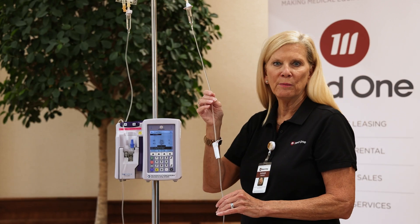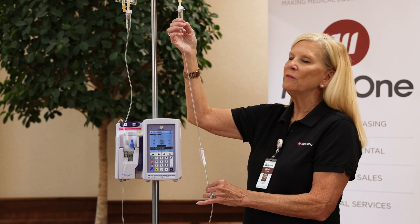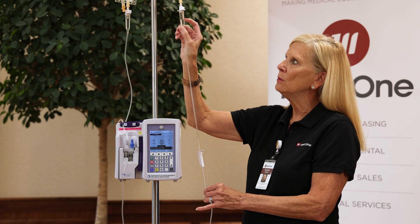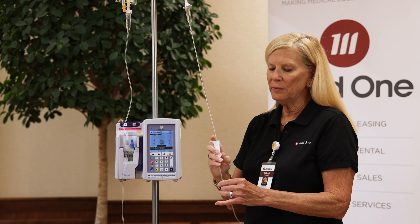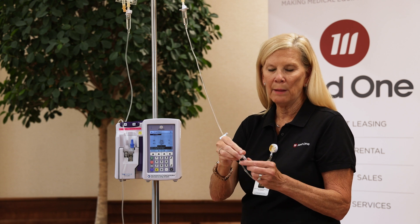Just like you squeezed on the drip chamber for the primary line, there is a notch on the secondary tubing for the piggyback. You'll squeeze it until you reach that notch. Then you simply open up the roller clamp and prime until you hit the end with this protected cap.